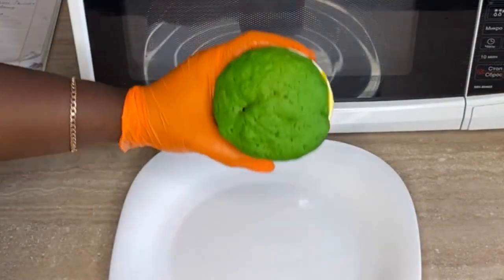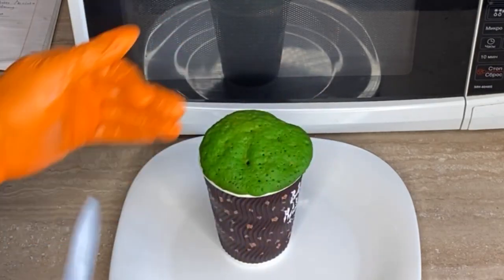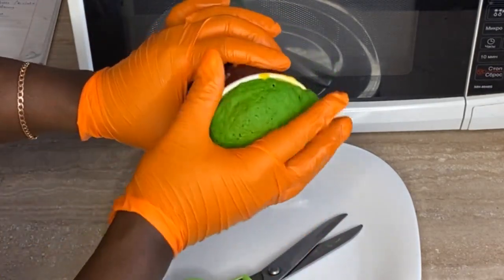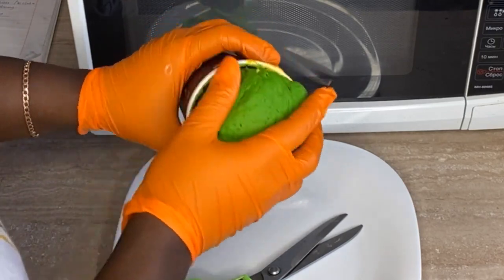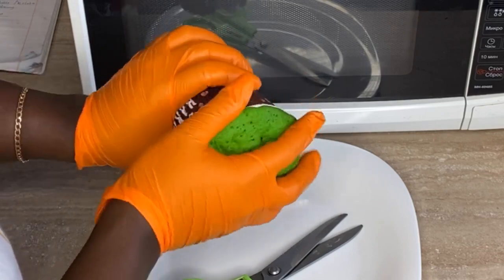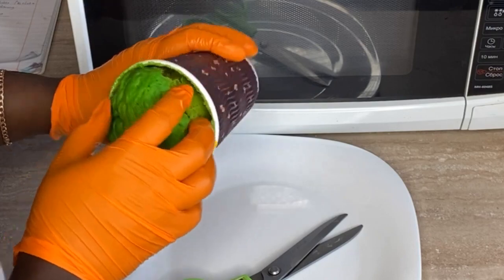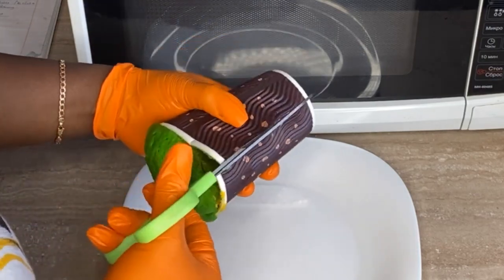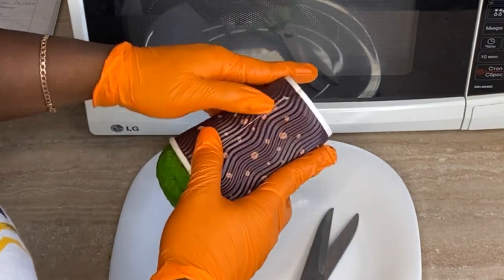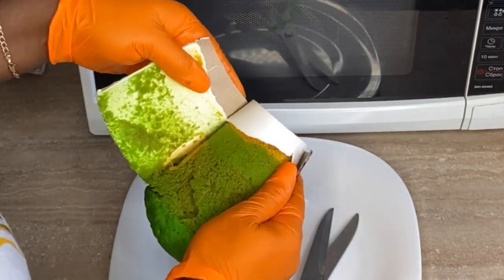Leave it for 15 to 20 minutes to cool down completely. Make sure it is completely cold — when you press it, it should bounce back. If it's still warm, it will stick together. Once completely cold, cut off the paper cup with scissors and you can see your edible moss in all its different glorious colors.